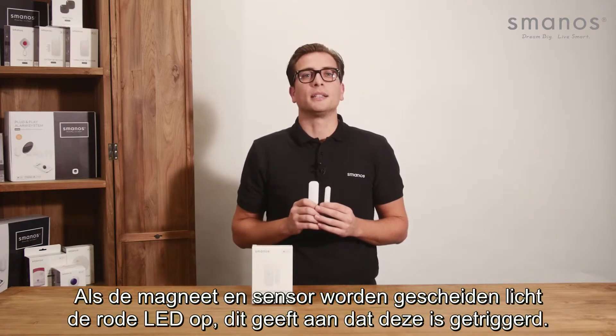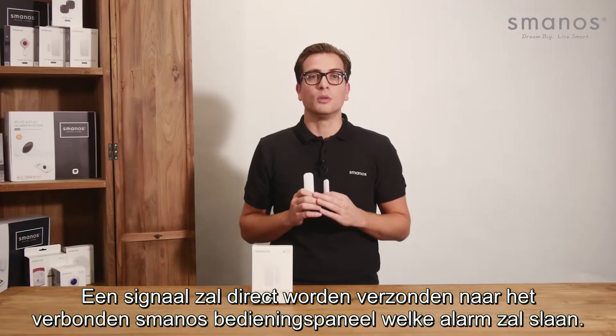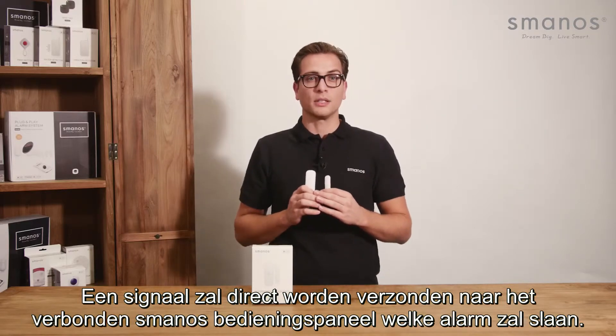When the magnet and sensors are separated, the LED lights up indicating it has been triggered. A signal will directly be sent to the connected Smanos control panel and sound the alarm.